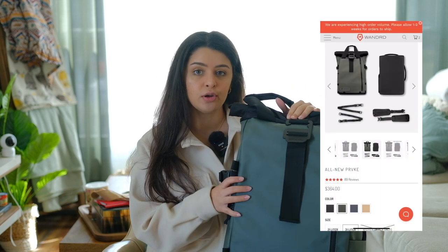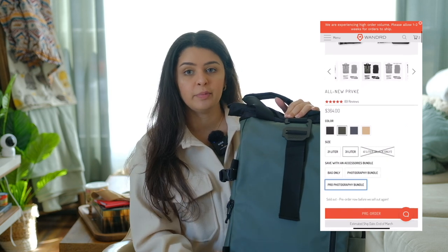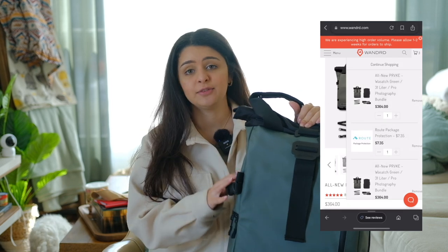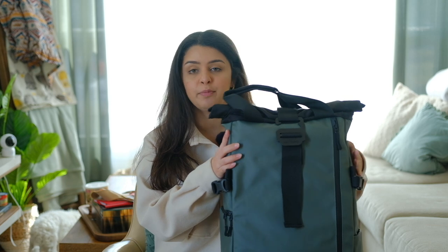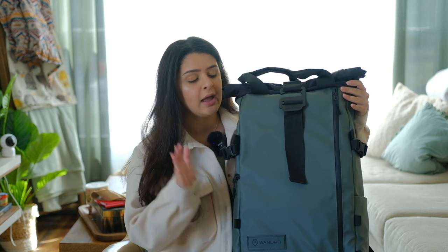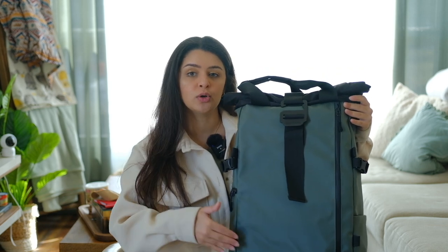This one is called the All New Provoke Pack. The bag is called Provoke and this is the all new one. They also have the original, and you can get different inserts depending on your needs. You can get the bag itself as just a backpack, or the photo bundle — a smaller one for like one camera body, one lens and maybe a small drone — and then you can get the pro bundle which goes all the way up.